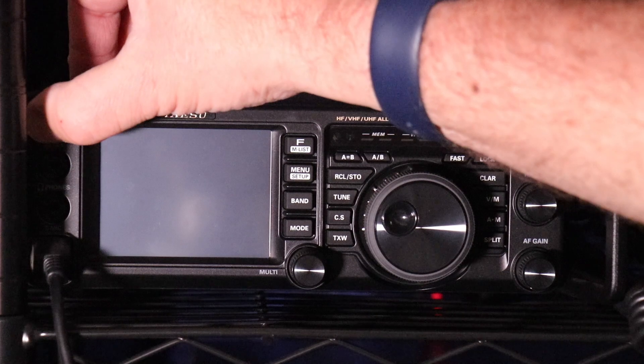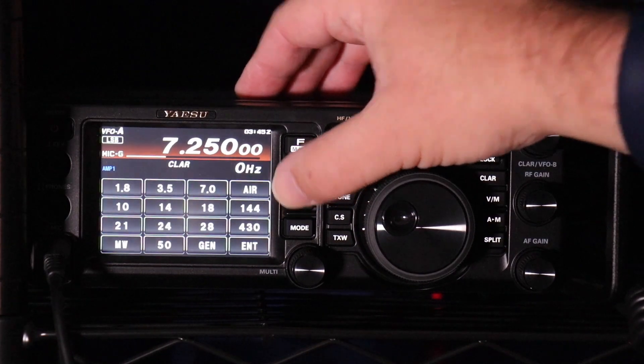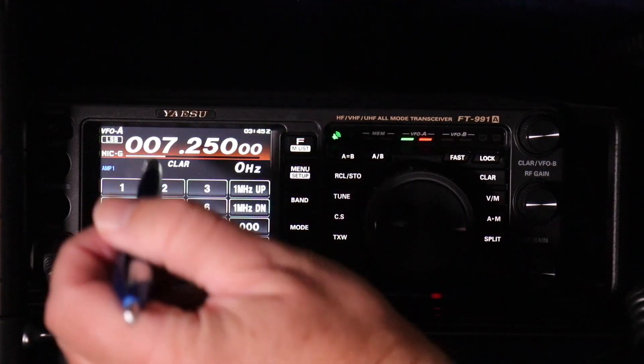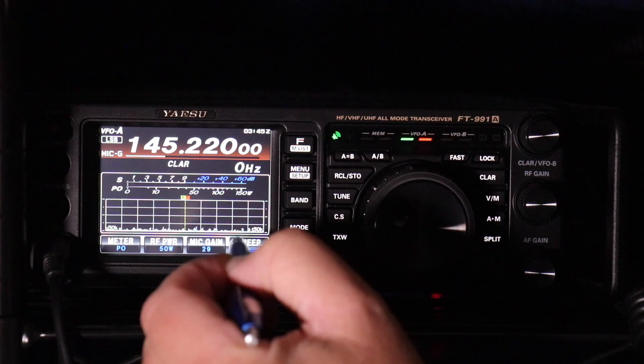Okay, the first thing you want to do is power up the radio. Once it powers up, you're going to hit Band. The fastest way to do this is just hit Enter, so that you can enter your frequency directly. Enter 145220 and hit Enter.